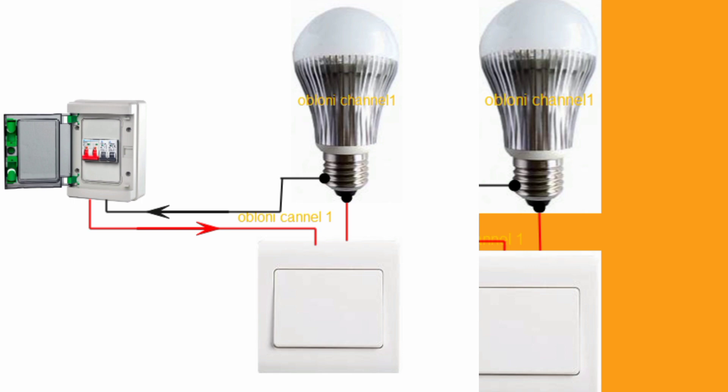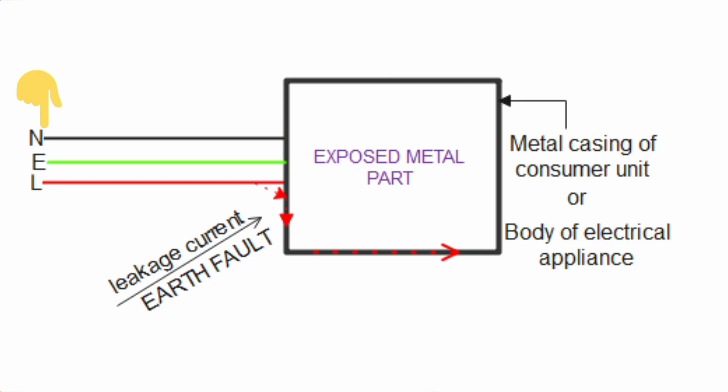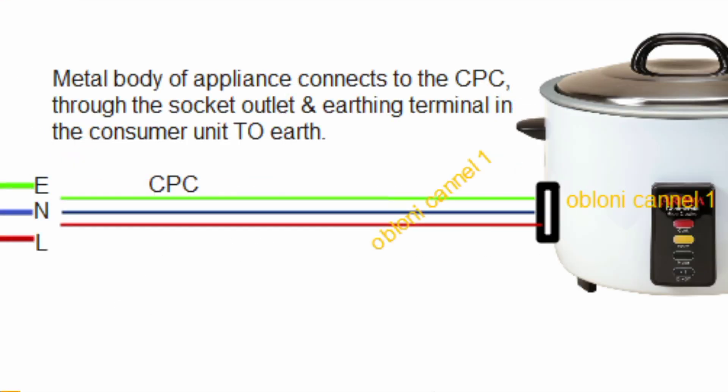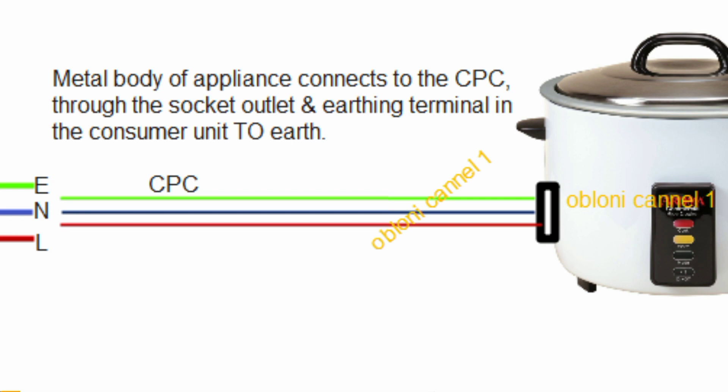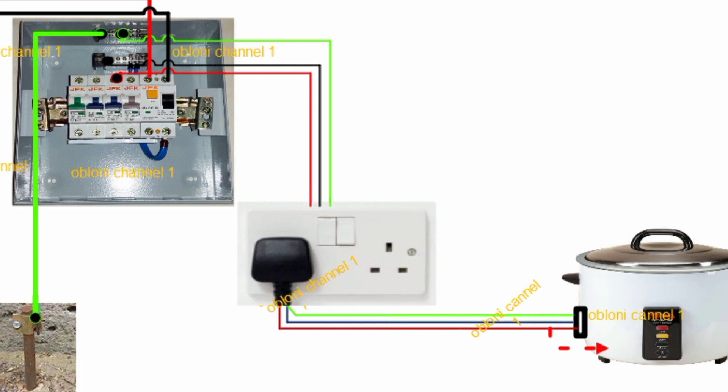So now in this video, instead of using a simple two-wire circuit, I'm going to use a three-wire circuit, and the wires in this circuit will be live, neutral, and earth. The earth wire in this circuit is not carrying current under normal circumstances — the live carries current to the load and the neutral returns the current to the source. The earth wire is not carrying any current, but it serves as a protective path for fault currents to flow to the general mass of the earth, so that in a case where there is a leakage, the earth wire conveys that leakage current to the general mass of the earth.